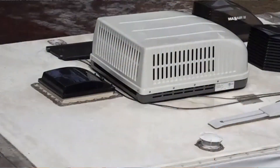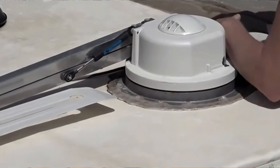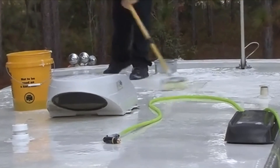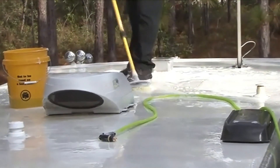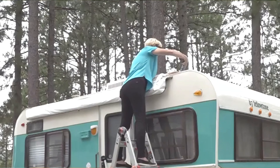We suggest taking off any TV antennas or satellite dishes from your RV's roof, as they can block the sun from hitting your panels fully. The best setup is to have only panels and vents on the roof so they can get the most sunlight. If you need to clean the roof, do it now. This is also a good time to apply patches and reseal any older seams on the trailer, since it's hard to do these things once the panels are up.